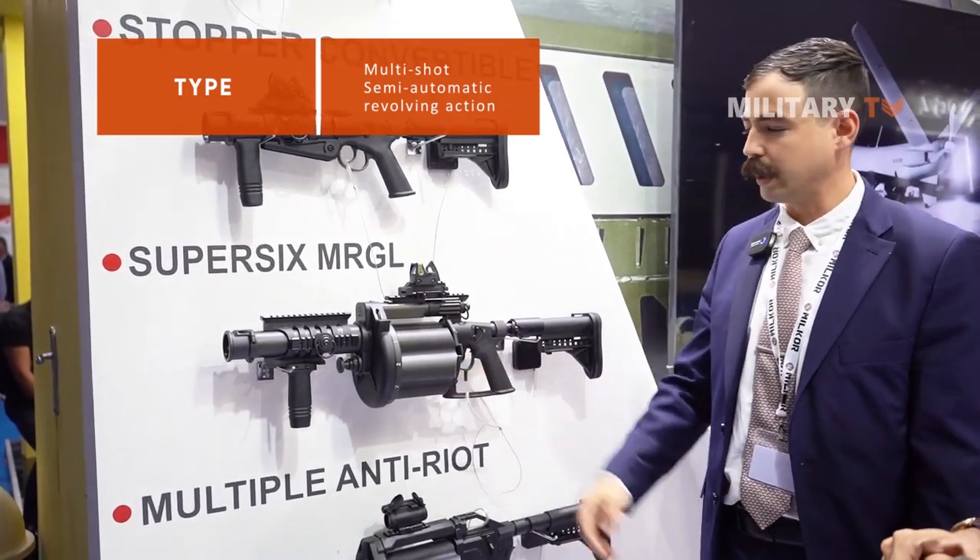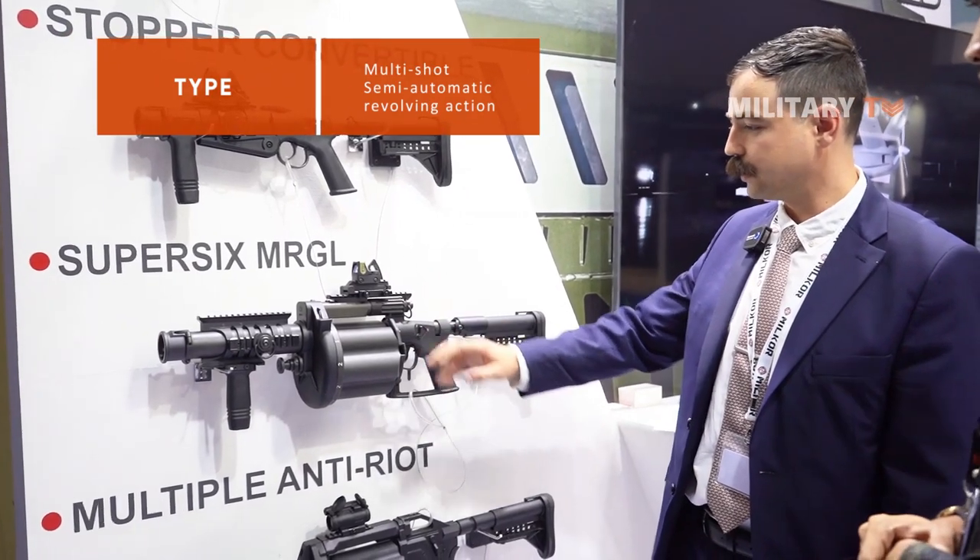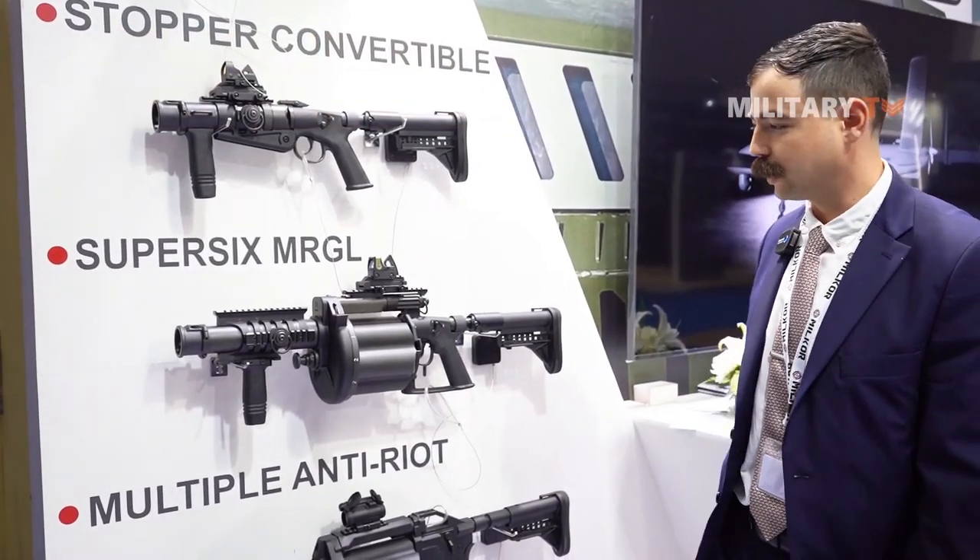It can be used for tear gas, smoke grenades, less lethal, as well as the lethal HE, HEDP — the explosive grenades as well.